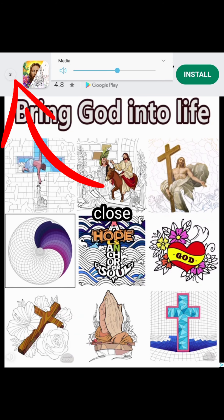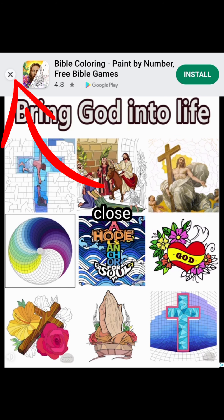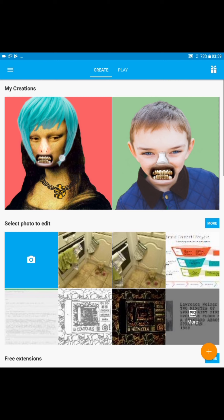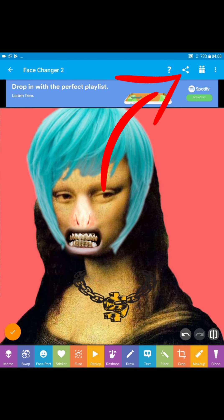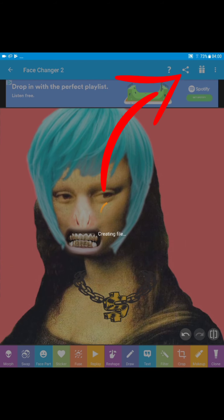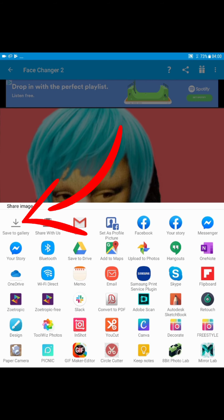You have to listen to an advert, unfortunately. Then as soon as that gets done I'll have to close it, hit the photo again. And then if you look at the top from the extreme right, you get three dots, a present, and this little three balls with two lines — tap on that, then you go Photo, and then you get the gallery option on the extreme left, save to gallery, tap that, and the image is saved to the gallery.